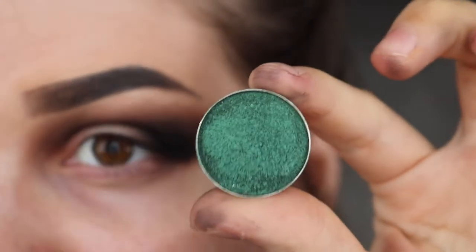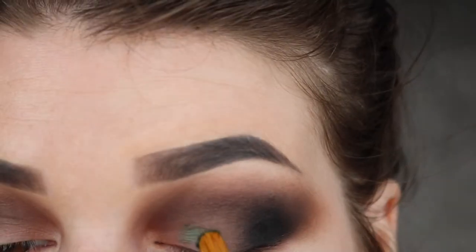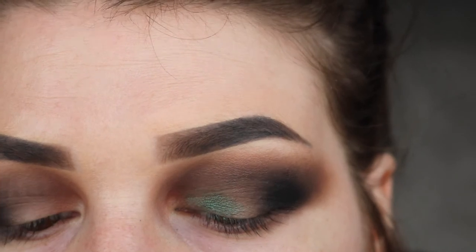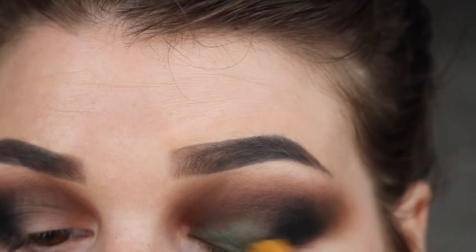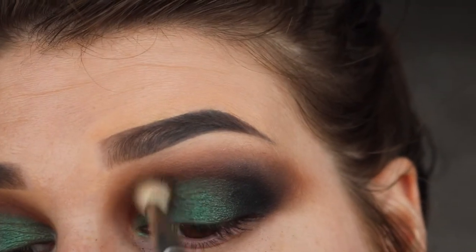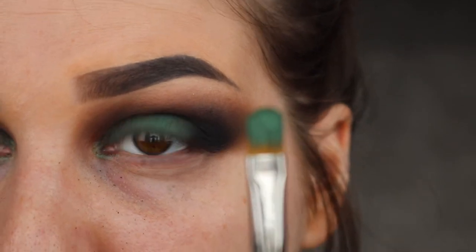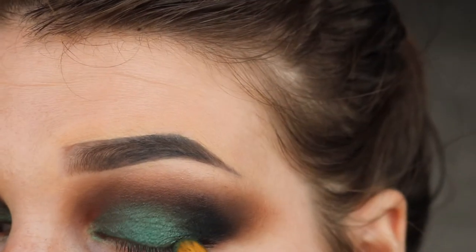Next, I'm taking the shade Epic, which is also from Makeup Geek, on a flat shader brush — this is a MAC 242 — and I'm going to run that all over my lid. Then just take that dirty blending brush again with no extra product and blend out the edges. Then I've loaded up the brush with product again and sprayed it with some Fix Plus, and I'm going to gently pat this over the lid to intensify it.